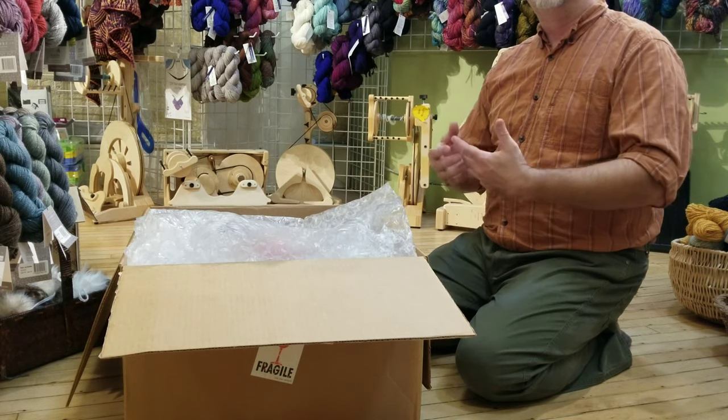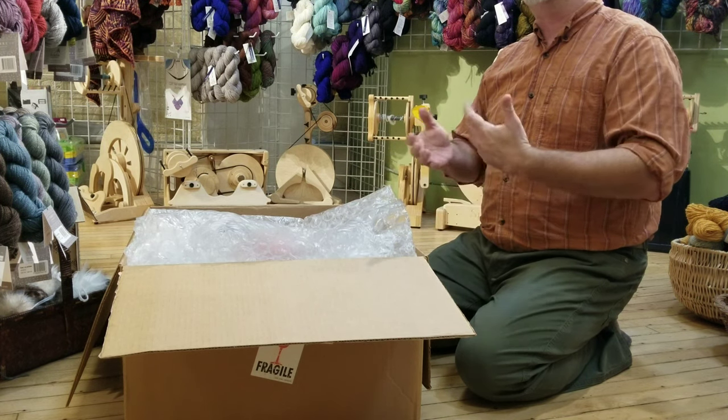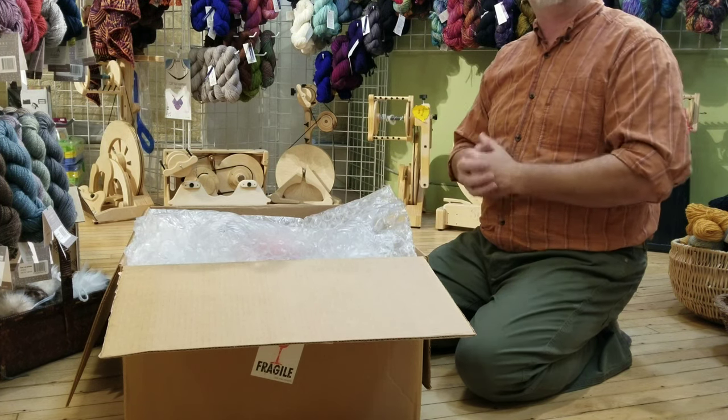Today I'm going to show you what you get when you order a Spinolution Echo, what you need to do to put it together, and what you should expect to find in the box.